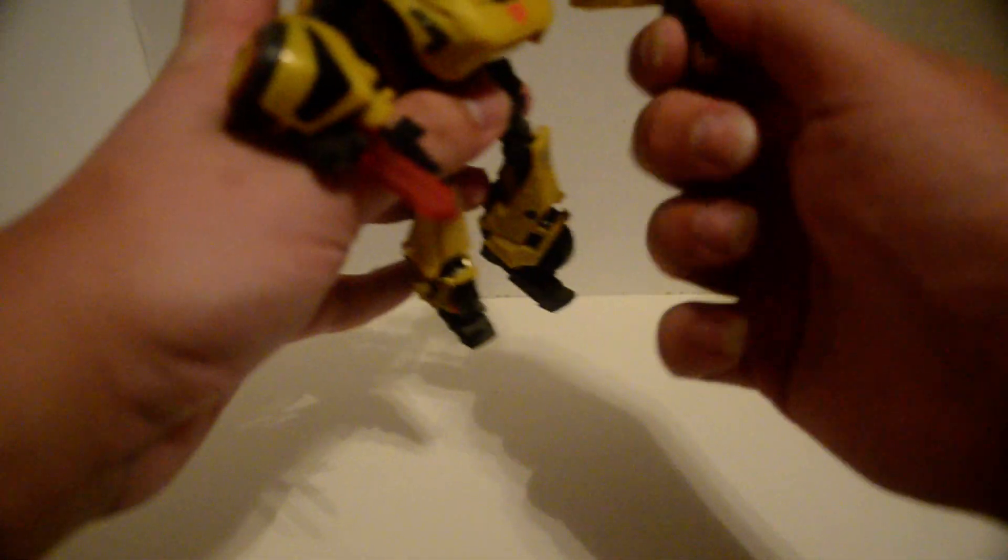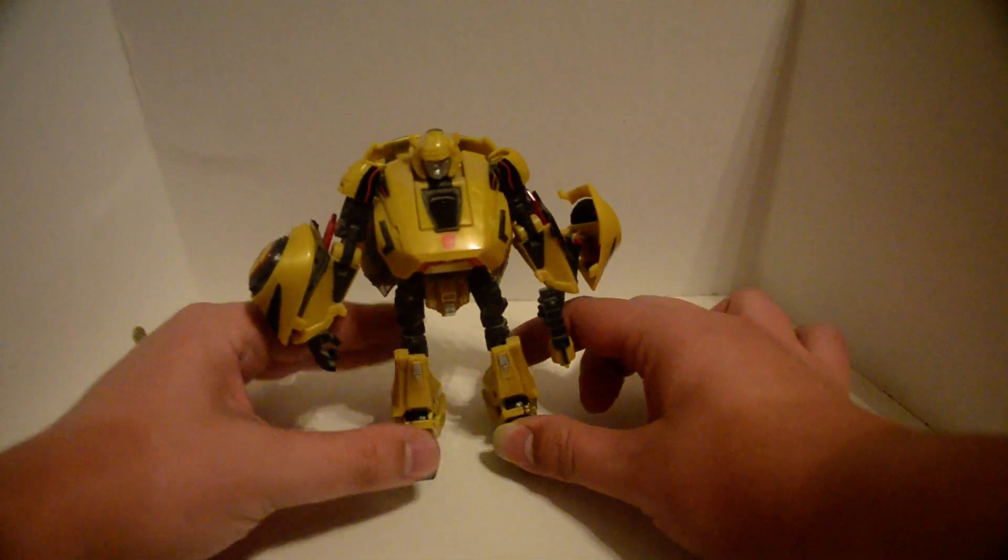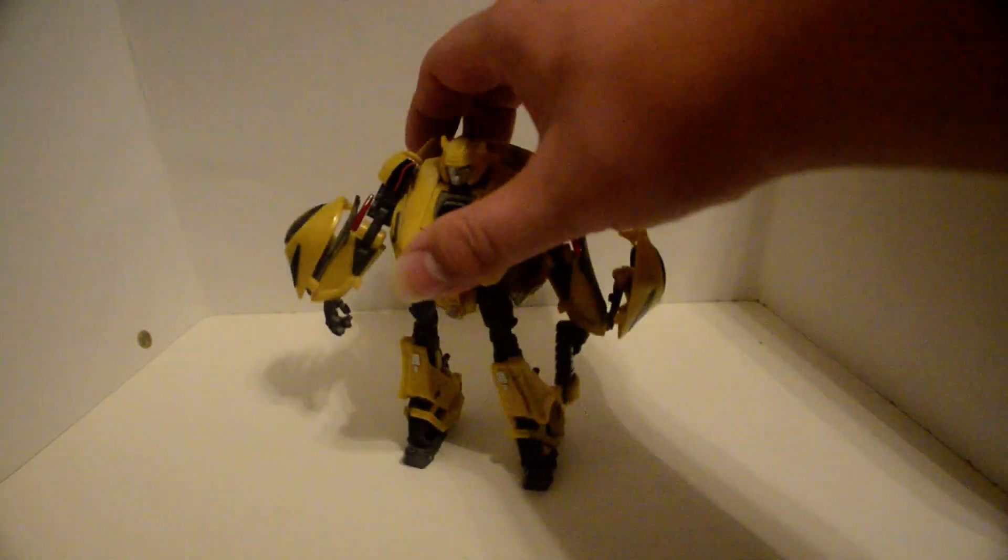Bring out these swords, which are on a little clicky ratchet joint. And here's his little stinger pistol. Paint here. I think he's like a metallic golden yellow plastic — I'm not sure. Nicely painted on the face too. Silver at the knees. And that's it.